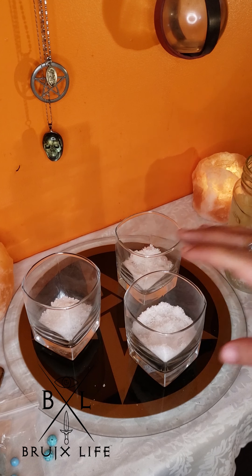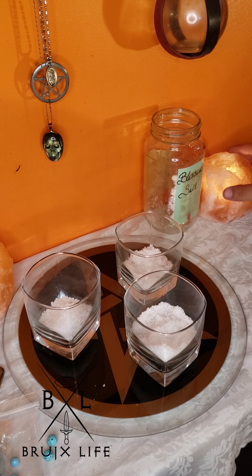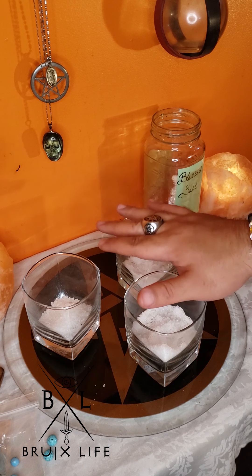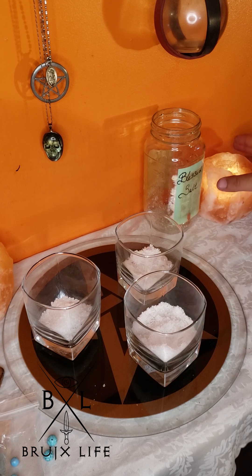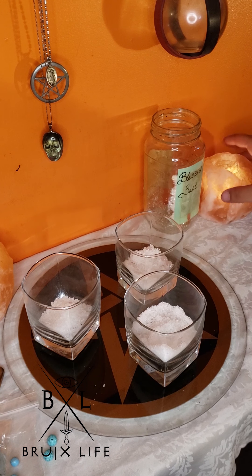One more thing: if you don't want to use sea salt, you can use a Himalayan salt lamp. You see the burrow or hole made for candles — just fill that up with the stones. This actually charges them great, even better than sea salt. You can light a candle over them if you want — the heat expands the radius of the stone's vibration — or just fill it up with the stones and leave it to charge.